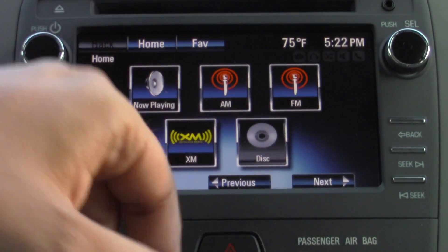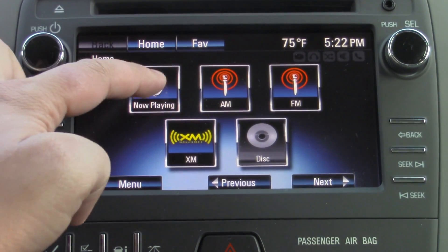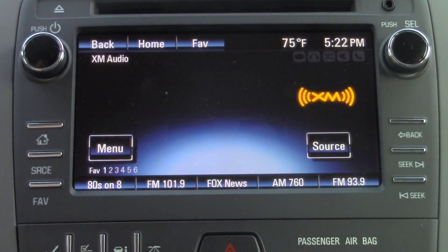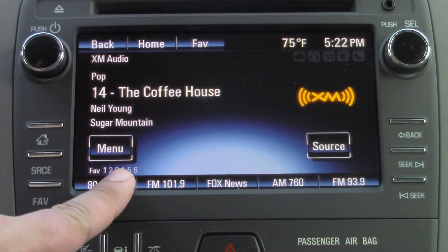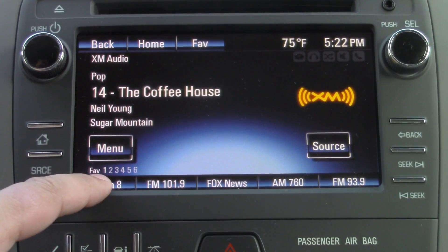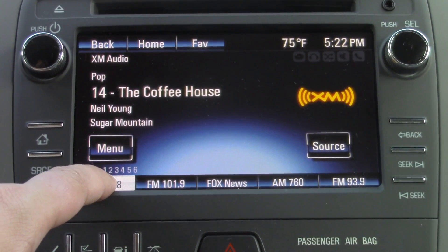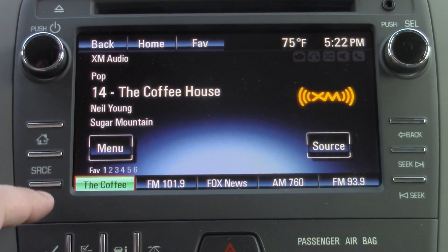You have your AM, FM, and XM right there. We will go to the now playing, which is your overhang for all of your bandwidths. Right now we have some Neil Young playing on the radio. So if we want to save a station under our favorites, we're just going to press and hold the little button corresponding to where we want to save it. And we can see it saved right there.